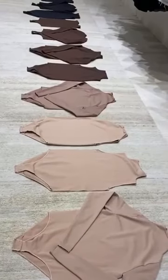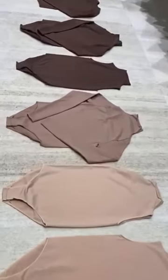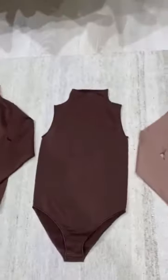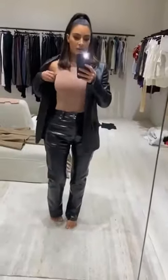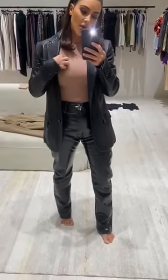Skims is launching the Ultimate Base Second Skin Bodysuits. They come in this mock turtleneck that has a full bottom, and then all of the crewnecks come in a thong. They come in sleeveless and long sleeve. You guys have seen me wearing these for the longest time — I wear these all the time underneath. They're really, really soft but also compression. They are the best material.